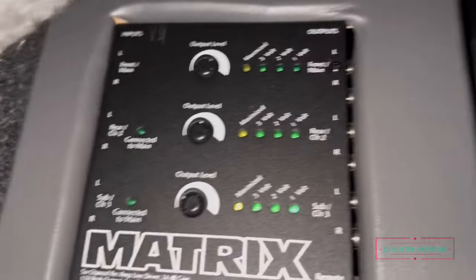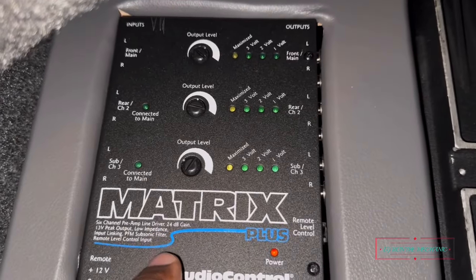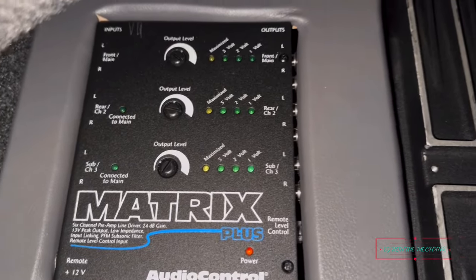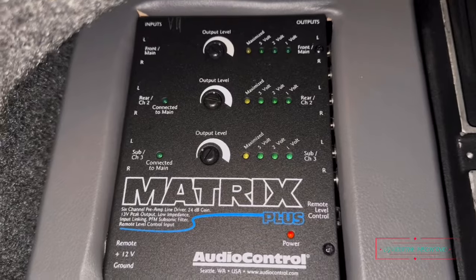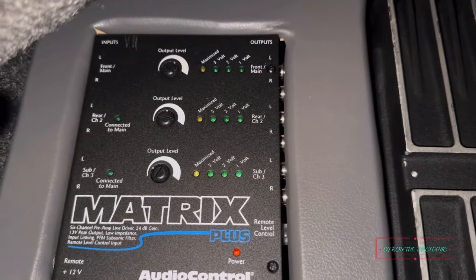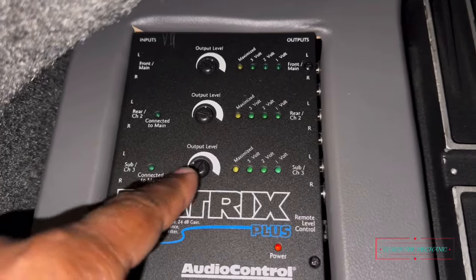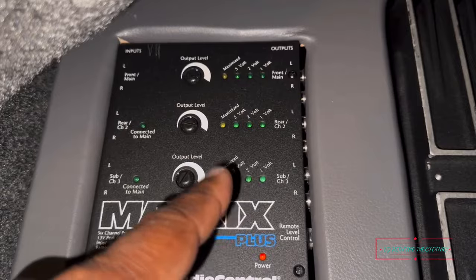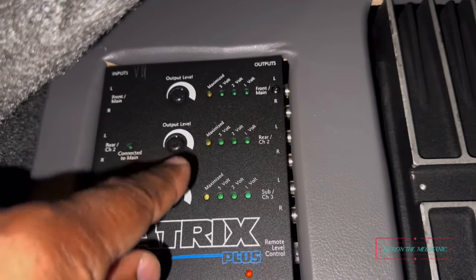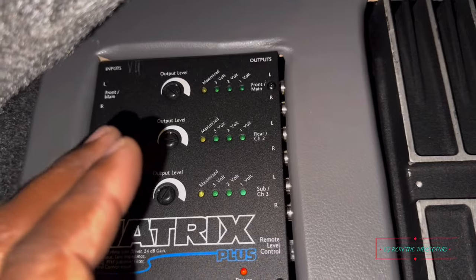So just to go over the front part of what you see: basically this is a line driver. In other words, let's say your radio has a low voltage output on the RCAs — like around 2 to 2.5 volts — but you want your amplifier to put out a nice strong signal. What this does is amplify your input signal coming from your radio and strengthen it. You want to make sure your gains are matched too, so you're not over-driving anything.